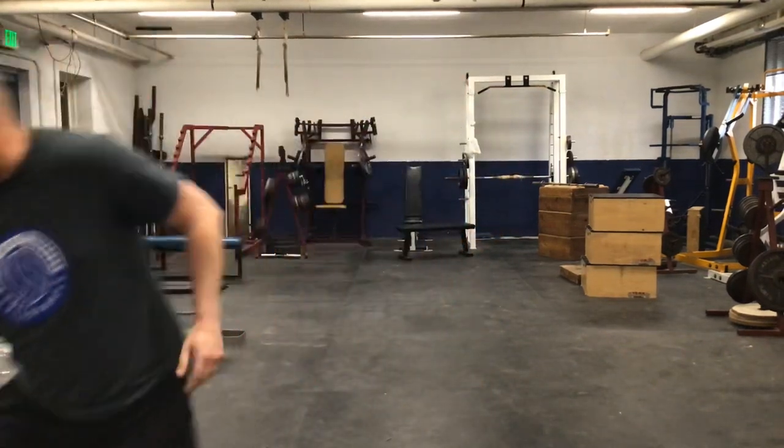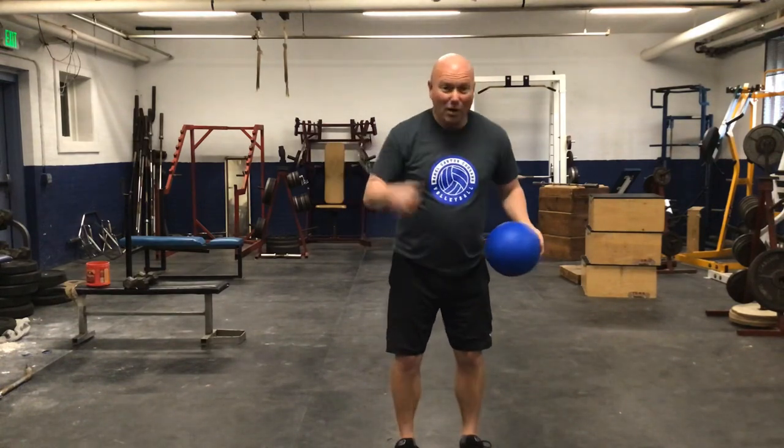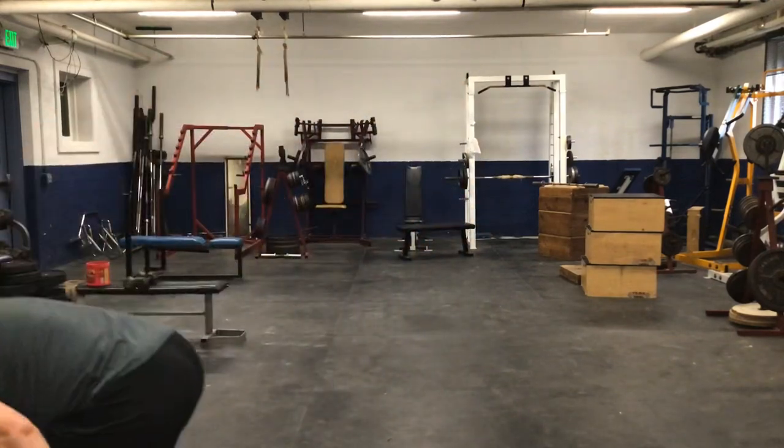Today we're going to need a couple of props. One of them, if you have it, would be a ball — it doesn't have to be a big ball, a smaller ball works too. If you don't have a ball, you can grab a shoe, a pillow, or even some toilet paper. The second thing we'll need for arm workout stuff is cans — like cans of corn or beans. If you don't have any, grab a box of pumpkin bar mix or anything you can hold two of.